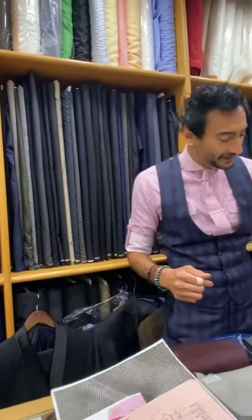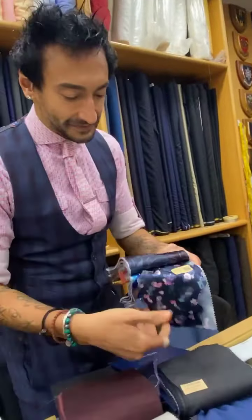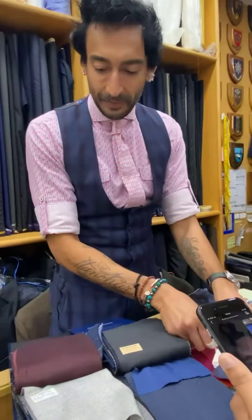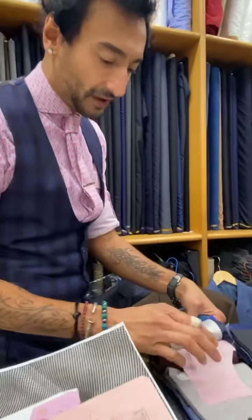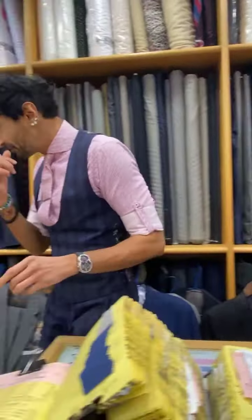I figure with the colored lining we're going to do this right. And then the peach that you chose is this one here — I think it'll be perfect with the gray. That'll be very nice, so fresh. I'll just show you the buttons as well.